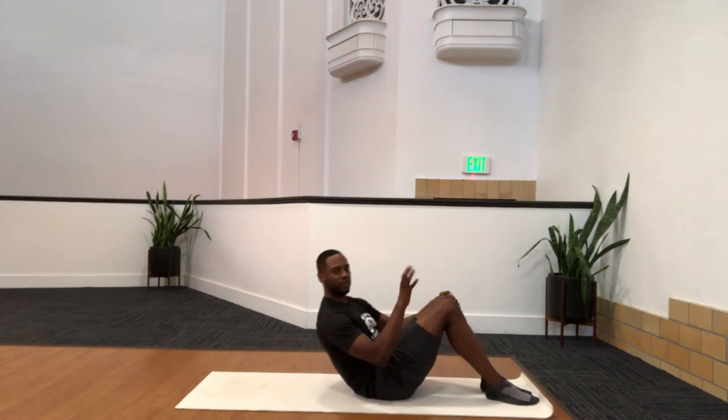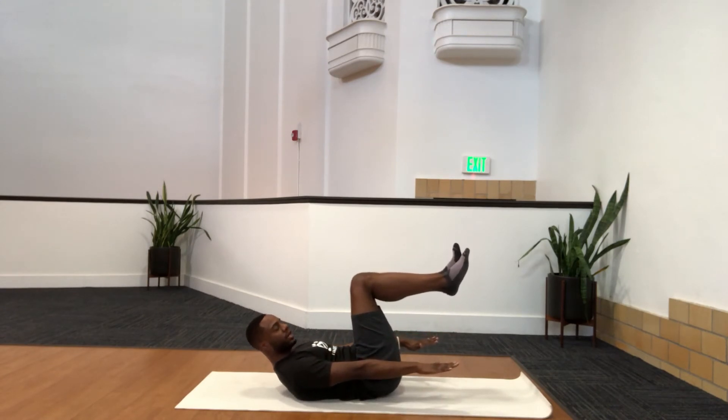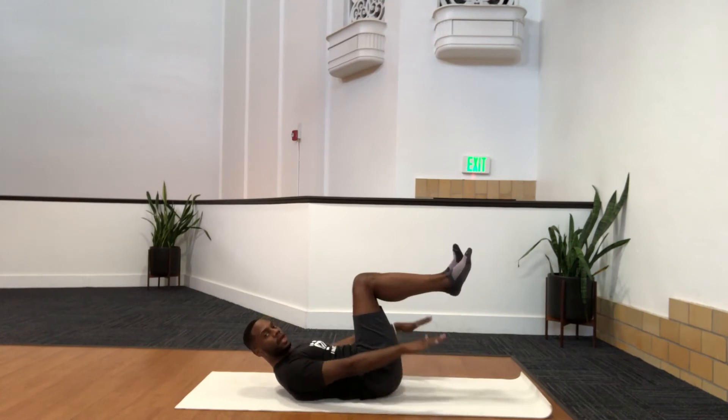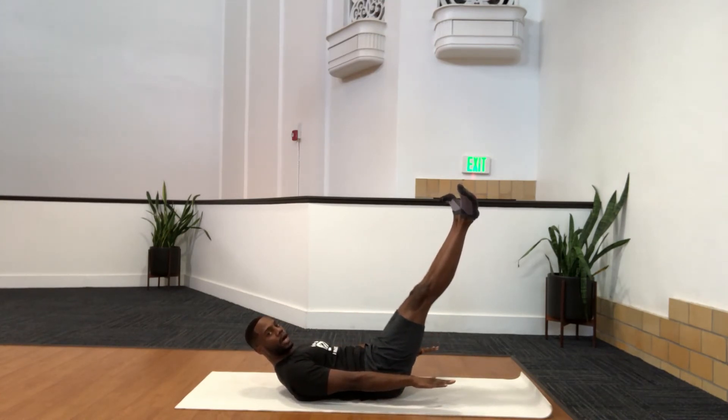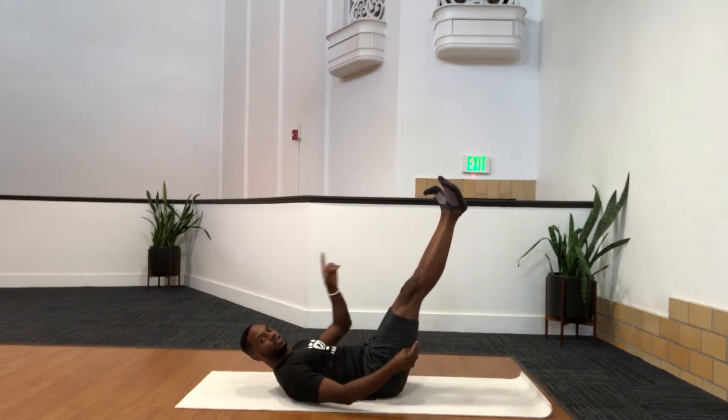Next exercise I'm going to do is the Hundred. Pay attention — this is kind of confusing. Knees are at tabletop — this is the easier position. Hands are out to the sides. You're going to inhale for five, flapping the arms up and down kind of quickly, then exhale for five. This is the easier one; the harder version is legs extended out. So inhale — 2, 3, 4, 5, and out — 2, 3, 4, 5. Every 10 counts is one set — you're doing 10 tens.